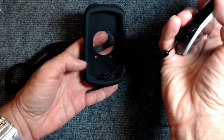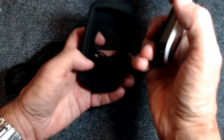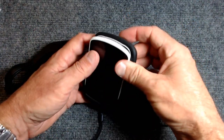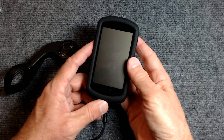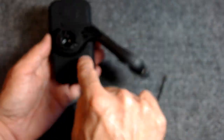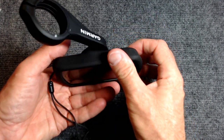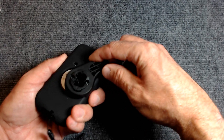The problem I ran into is that when you install a case with a closed back — the Garmin cases are open back, but with a closed-back case like this KW Mobile case — the added thickness causes interference when you put it in the mount. You can see the case is bunching up, binding, and causing a problem. It's not fully locked in, and it's not a good fit, so I didn't like that.